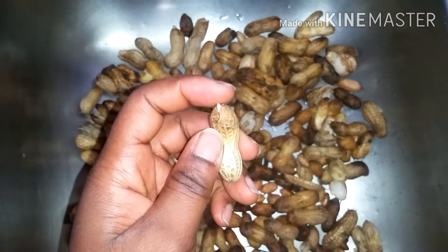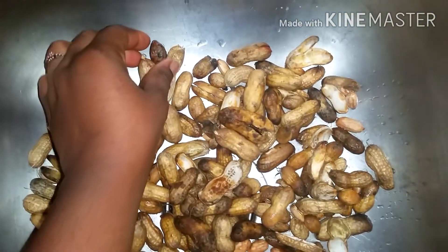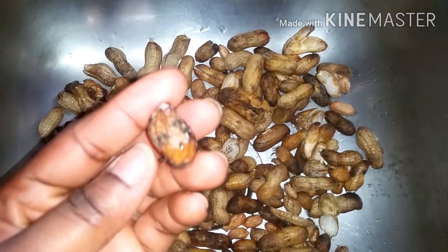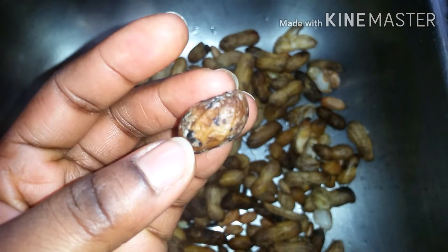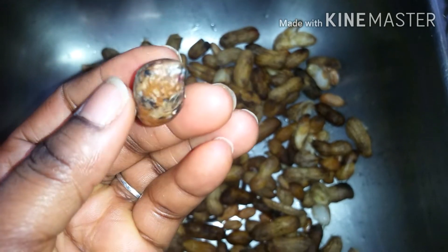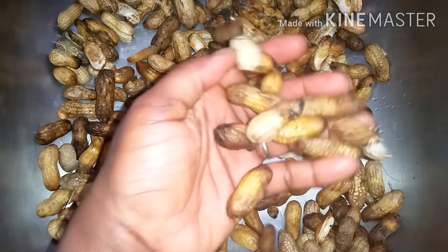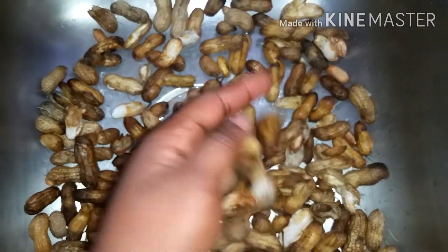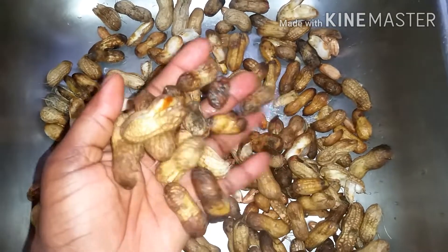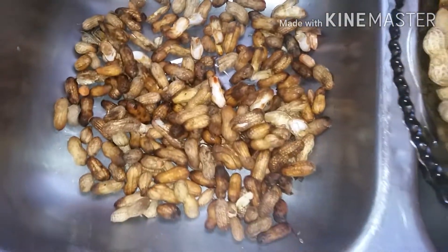Several factors can make your peanut go bad. As you can see, this one has already started germinating — this is because of moisture or water. Over here is another one that has already started growing mold as well, also due to contact with moisture or water. Heat can also make your peanut go bad. This is much of what I picked out after I finished sorting them.